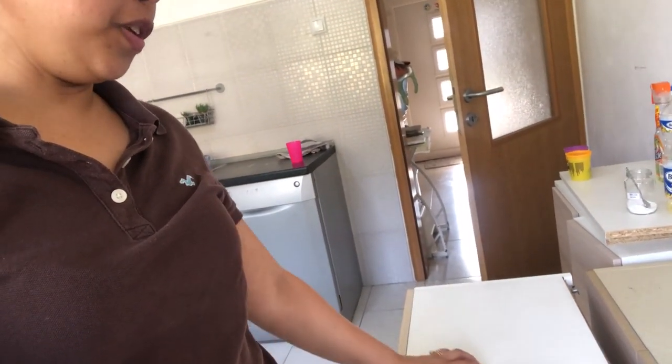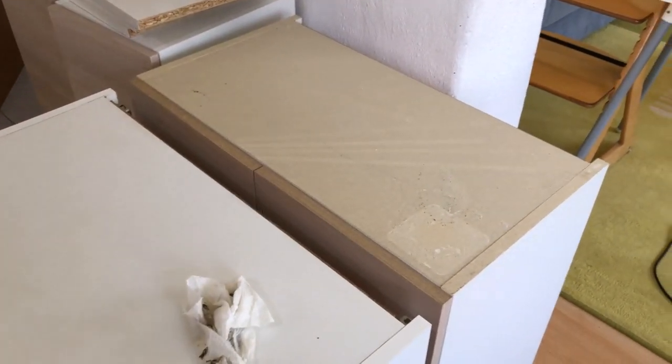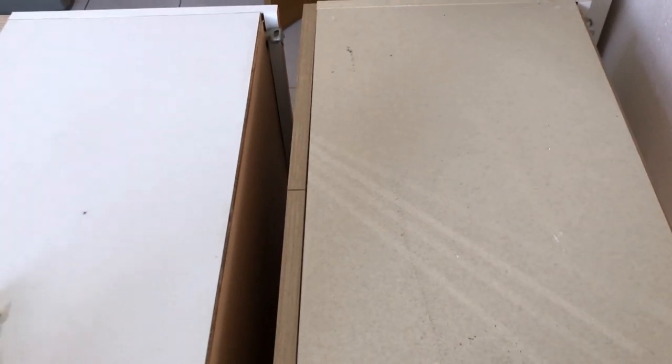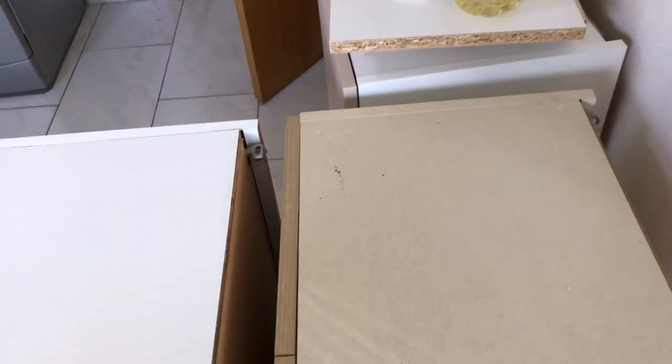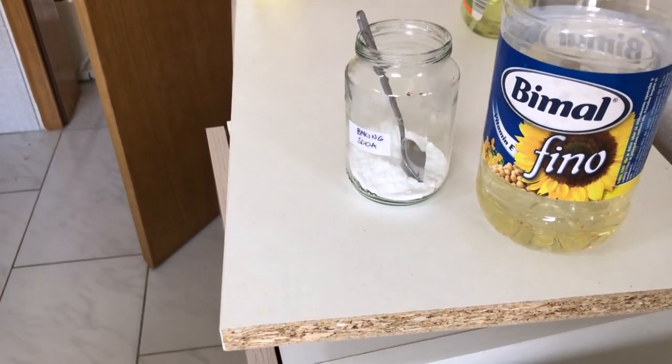This one is clean already, and I'm going to show you how I did it. You only need two basic ingredients — things you found in the kitchen. This cabinet is so sticky when you touch it. To clean oil grease, you clean it also with oil. What I use is just baking soda and cooking oil — any regular cooking oil will do.